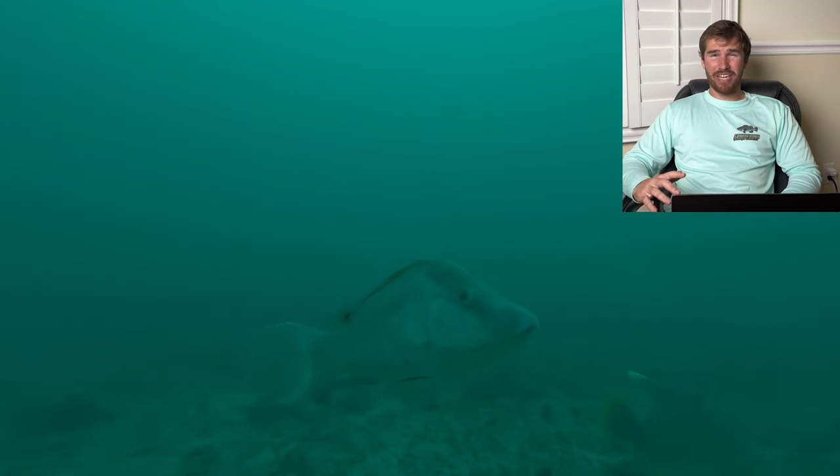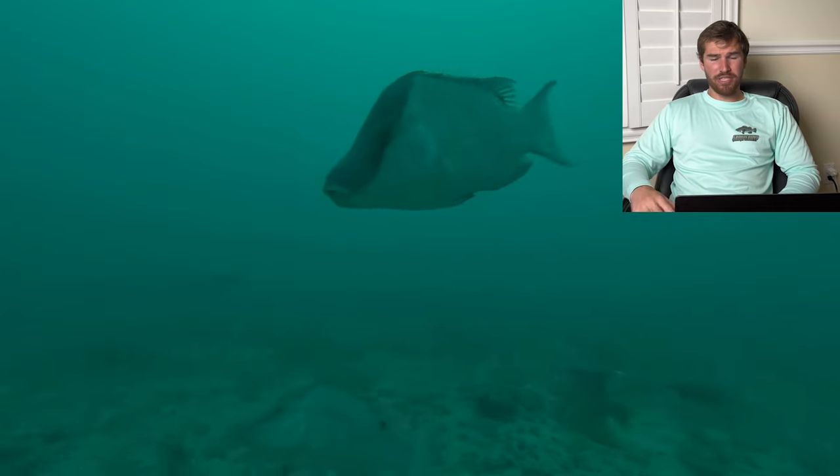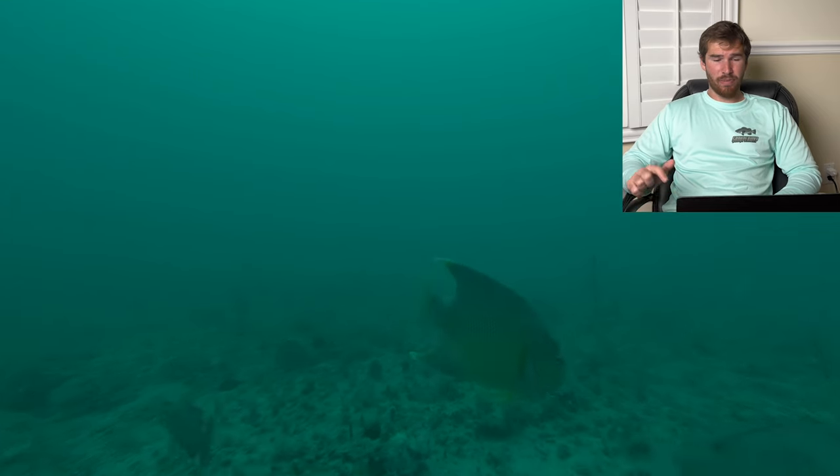Now we're on the bottom and right when we got down, there's a hogfish checking out the drone — there's two right here, really curious about the drone. These are good sized ones, around 16 to 18 inches long. You can see other reef species. Currently we are on top of the ledge, and I've noticed that a lot of these fish like to hang on top as well as the bottom of the ledge.